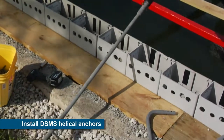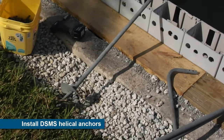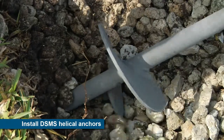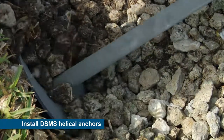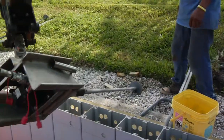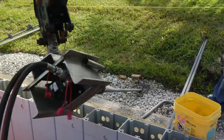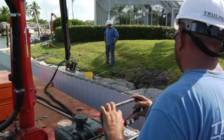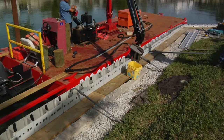The low-impact construction continues with the installation of DSMS helical anchors used to anchor the top of the seawall into stable soil well behind the wall. These anchors can be installed underneath existing upland improvements, such as swimming pools and landscaping, without the need to remove and replace later.